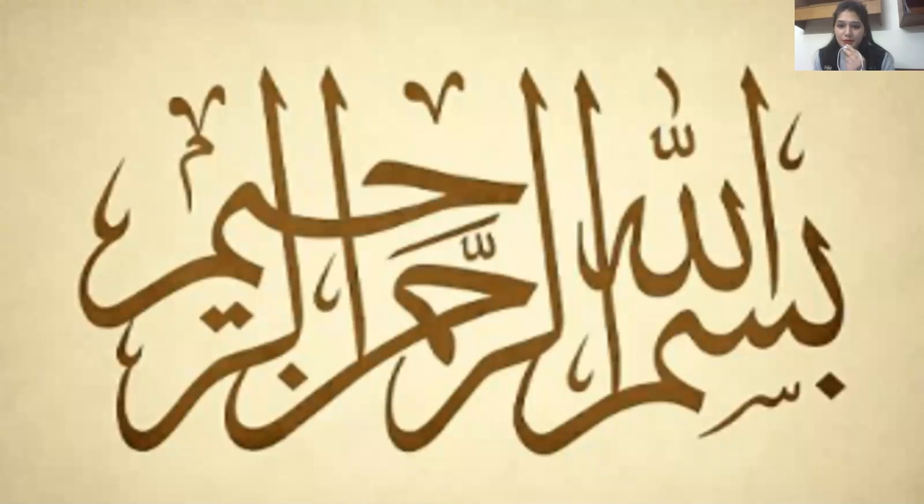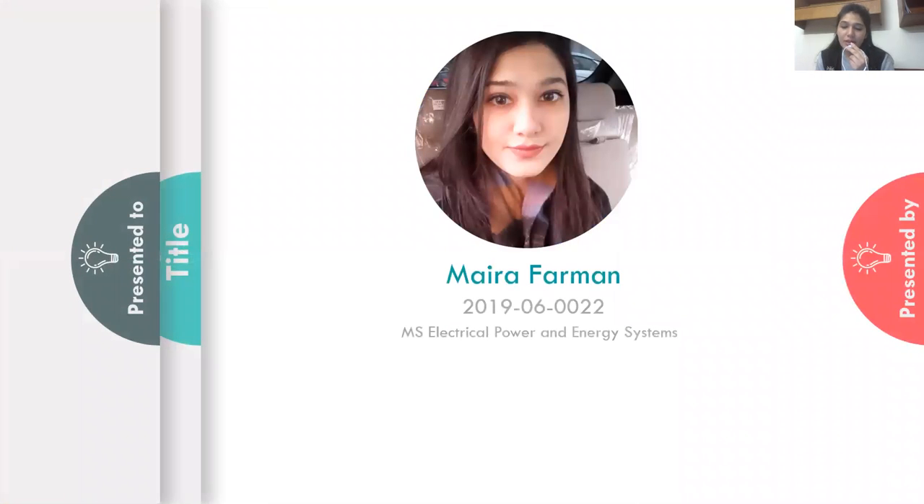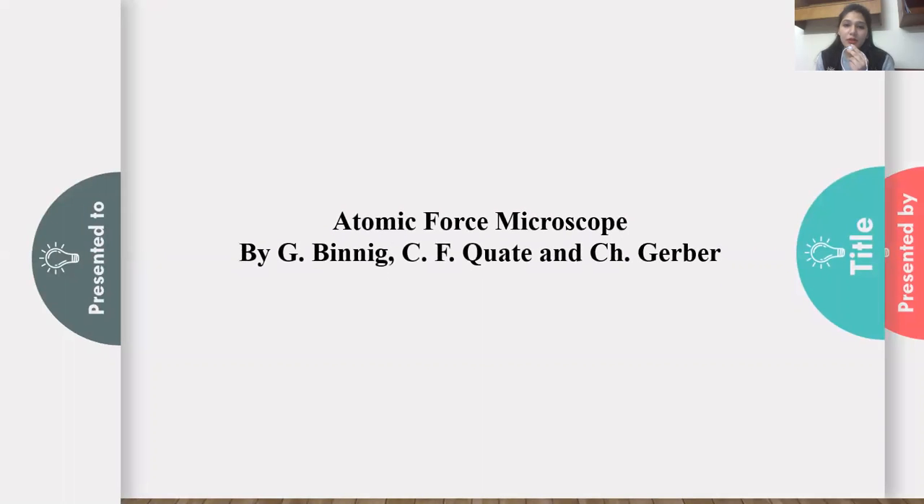As-salamu alaykum, everyone. I am Maya Furman from the MS Electrical Engineering Department LAMS. The paper that I'm going to review is Atomic Force Microscope, published in 1986.